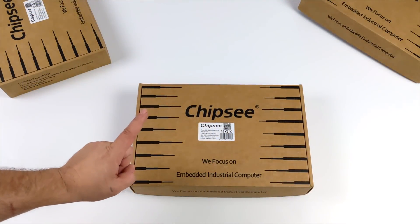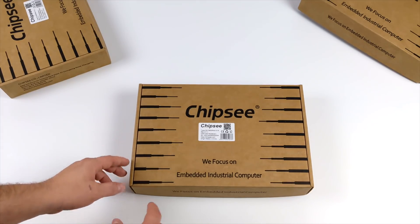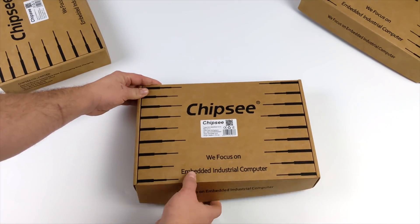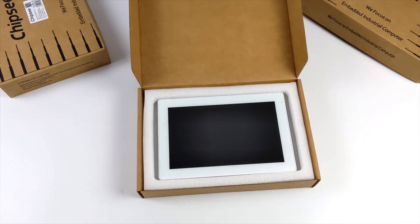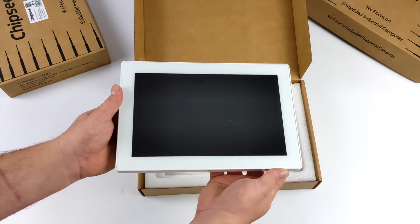Hey, what's going on everybody? It's ETA Prime back here again. Today we're going to be taking a look at an all-in-one CM4 powered little mini PC known as the AIO CM4 101 by Chipsy. One of the best accessories that I've seen for the Raspberry Pi CM4 since it's been released.